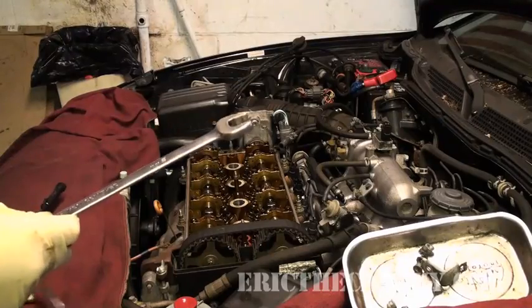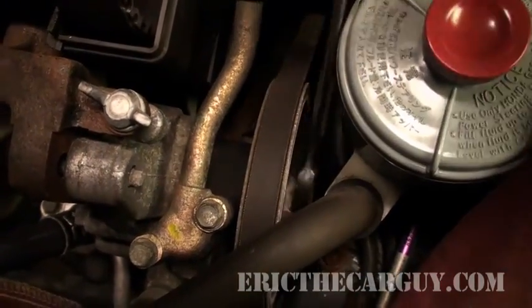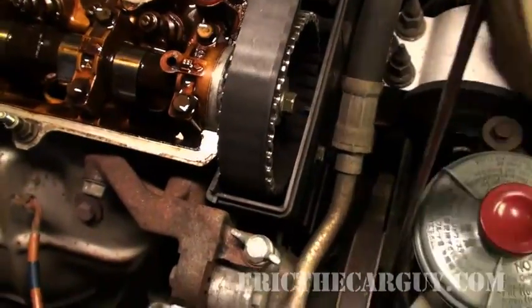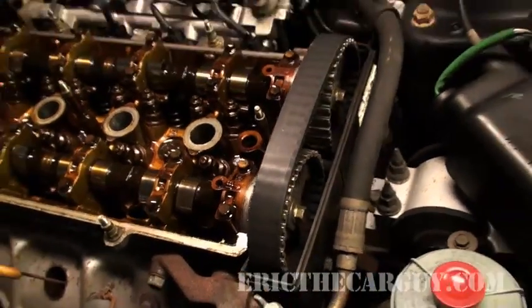The world is going to metrics eventually. I use a 19 millimeter wrench on the power steering pump pulley — when you see me turning the engine over, I'll use this 19 millimeter wrench on the power steering pulley to turn it over. It works just fine and it's better than bending over down to that crank pulley. With the spark plugs out it works just fine.